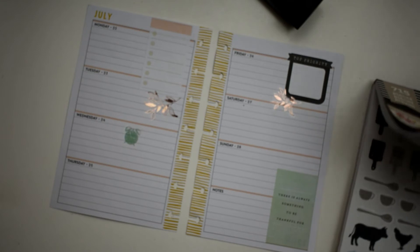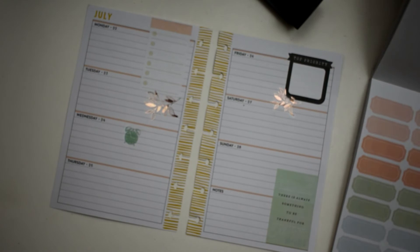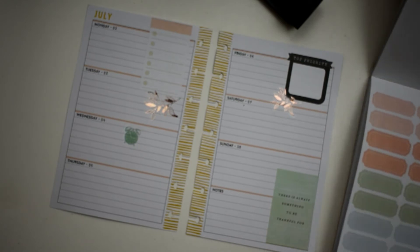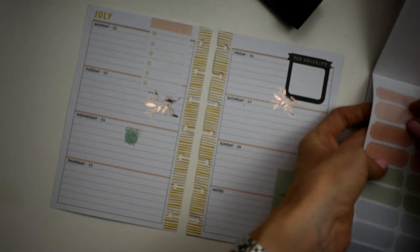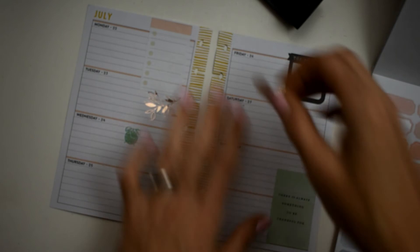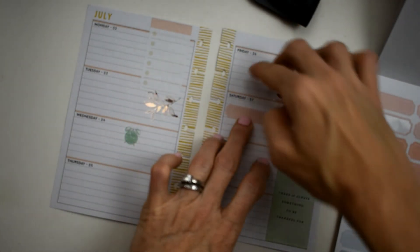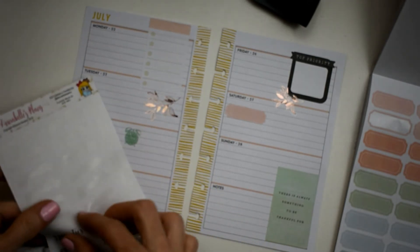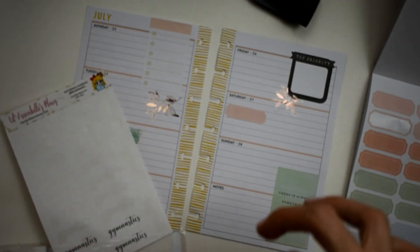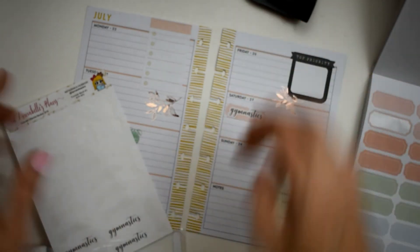Now I'm gonna use this peach sticker right here because we've got gymnastics, and I've got a gymnastics sticker - yep, this is from Little Annabelle's Plans. We'll put that right there - perfect.